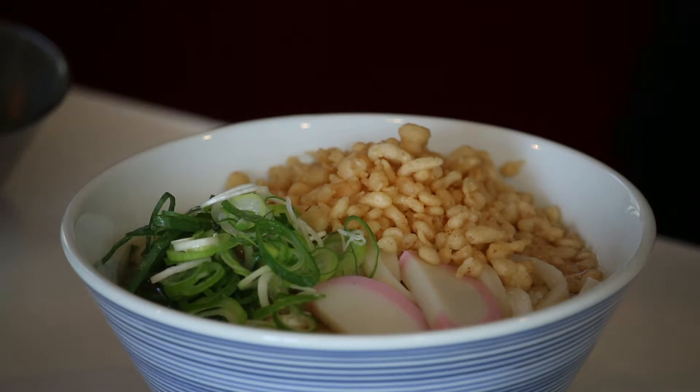Tanuki Udon is ready to go. Time for the tasting. Itadakimasu!